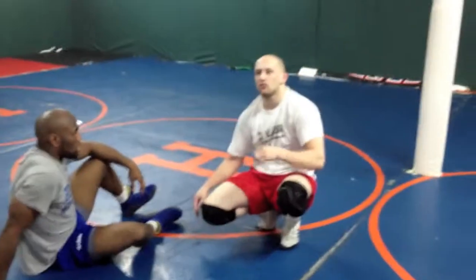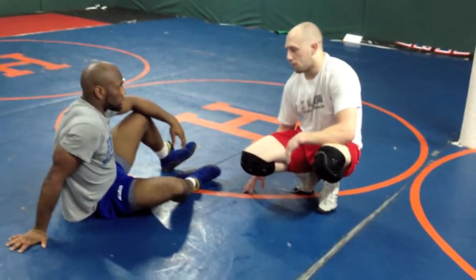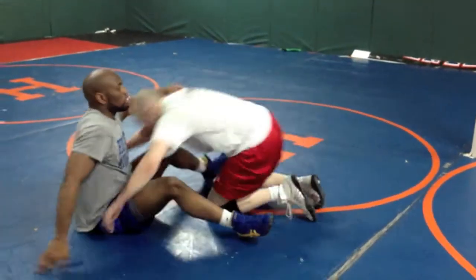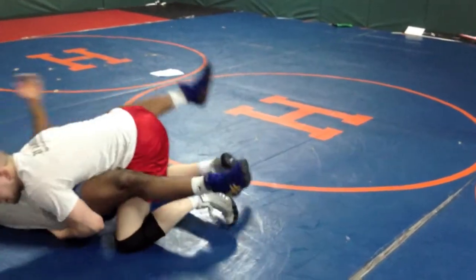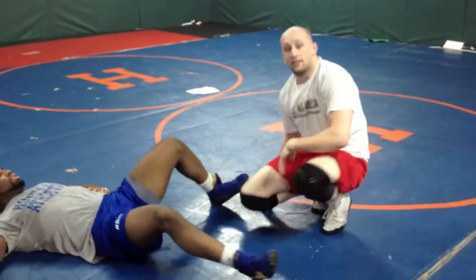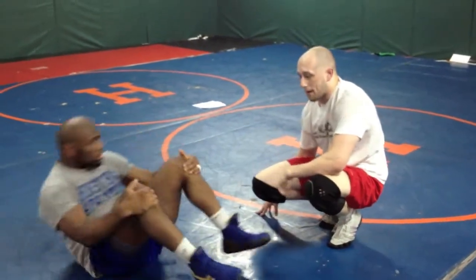If I was losing — let's say I was losing 4-0 — I hit a double in the third period and I ended up here. Definitely I'm going to stay here for the next minute and a half, staying right here like this until the period ends. I get my back points and I score.